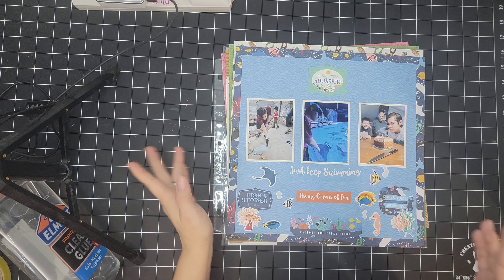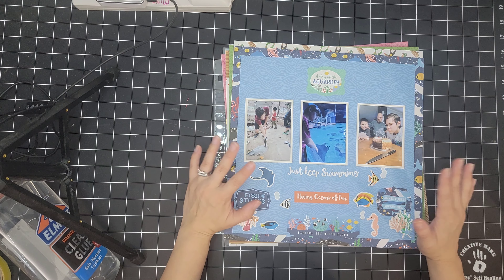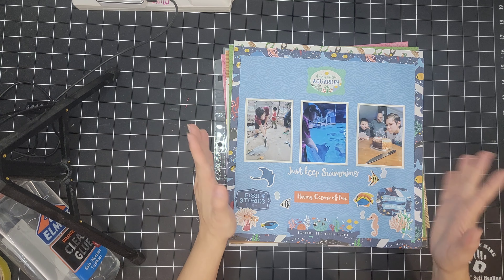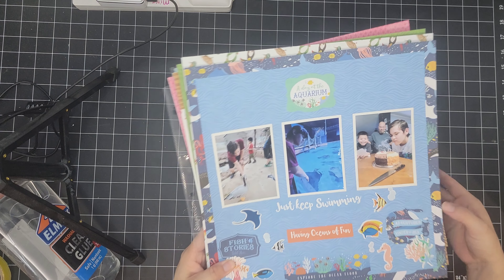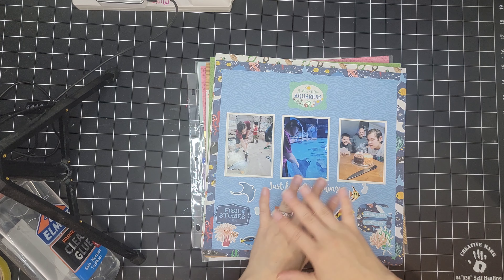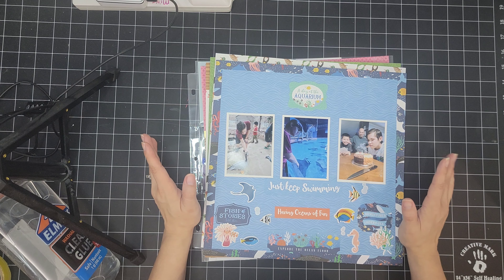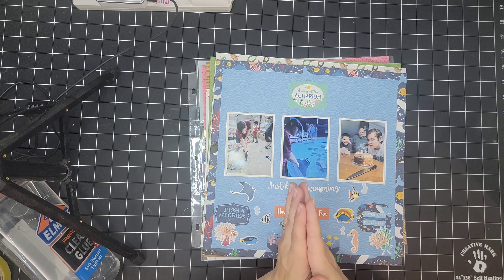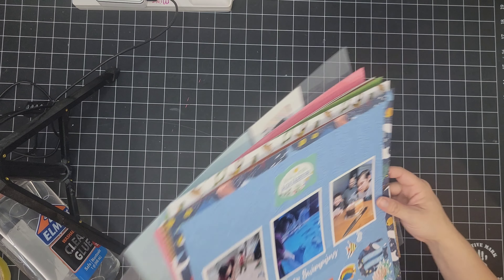I think I had roughly 10 to 12 layouts in mind for May, and I did not get that many done, but I am happy with what I did get done. I know I have way too many projects for June, but I love to shoot for the moon — if I don't succeed, I will still land on the stars. So let me go ahead and share what I have so far.